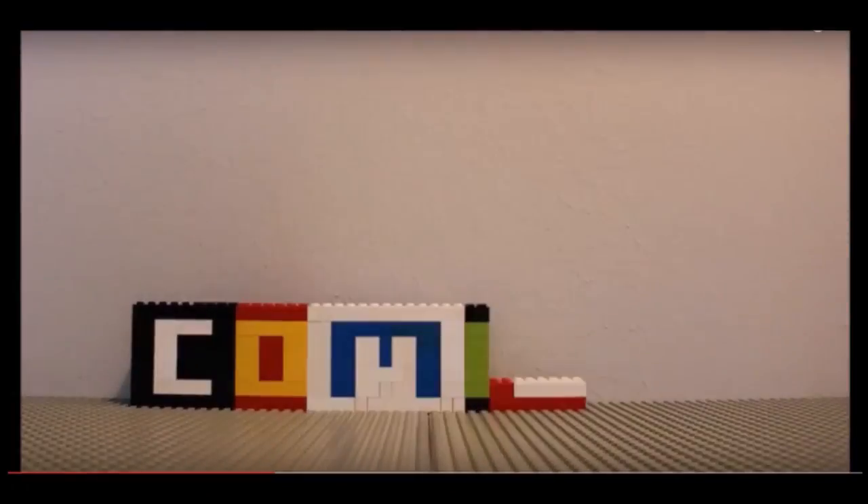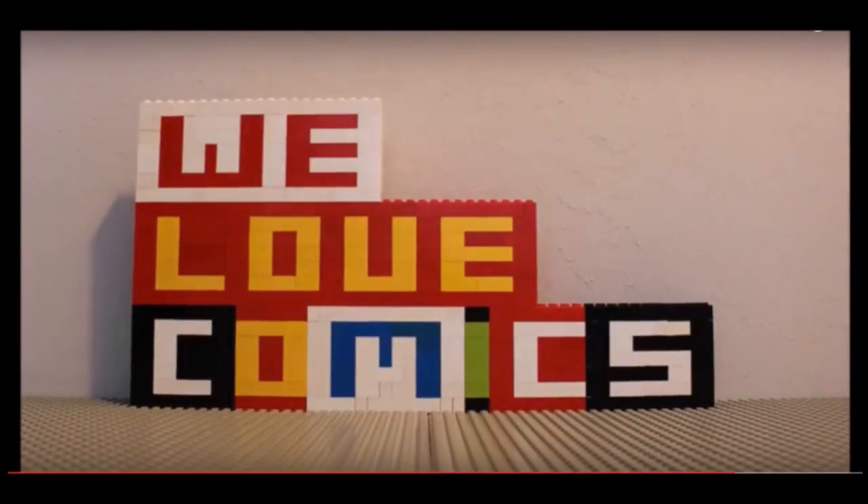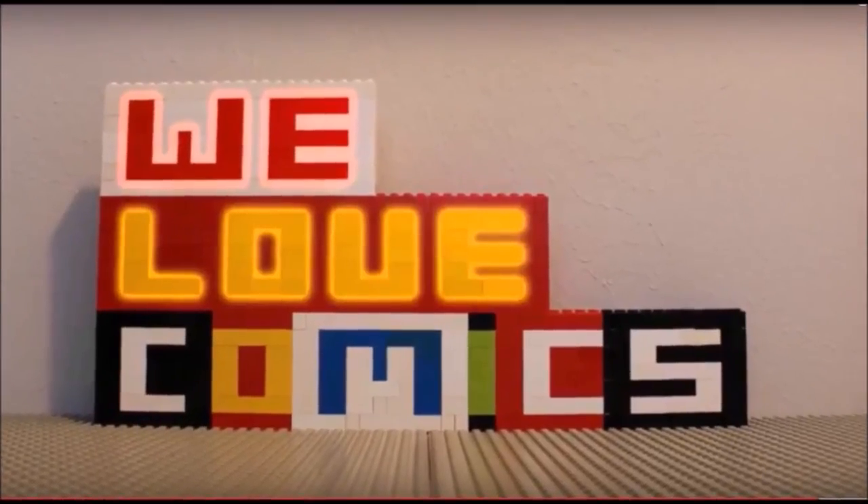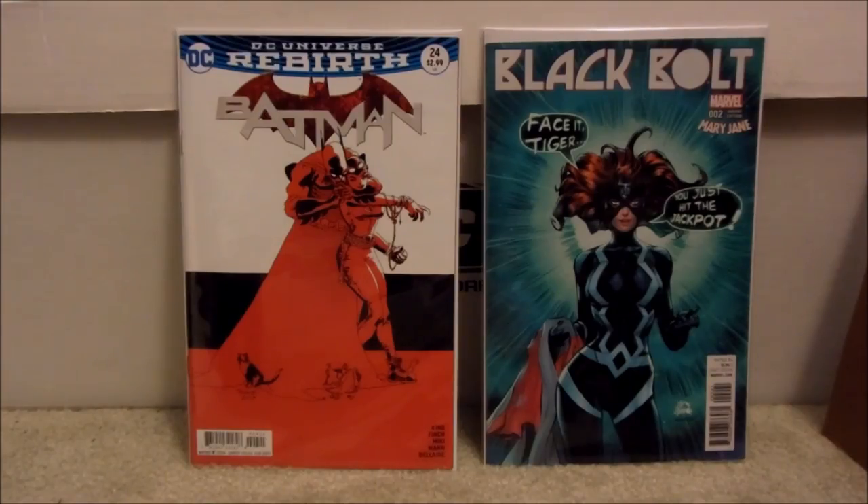Thanks to two of my subscribers, Christopher Robert and rag718 — you've inspired me to do another video that can help people protect their modern books. Hello everybody, my name is Chris and this is my channel, We Love Comics. Today I'm going to do another hopefully instructional video about how you can get the best bag and boards for your modern comics, and I want to thank those two subscribers.